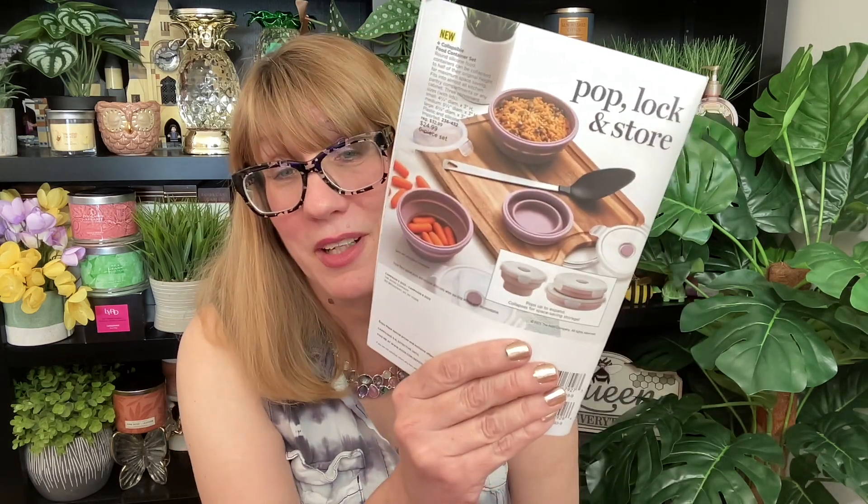They have motion sensor lights, something to hang your clothes on, and mesh laundry bags — I've already used those and they're awesome. You can put your bras in there so they don't get damaged. On the back there's the Pop Lock and Store, which is a collapsible food container set — I actually want to get that one too.